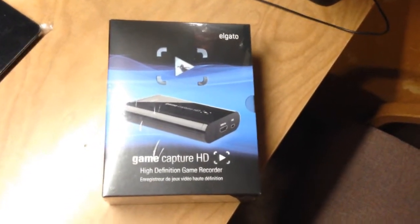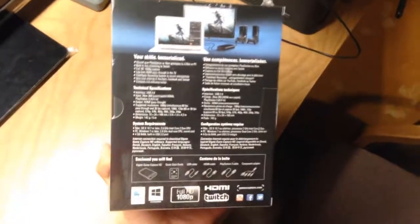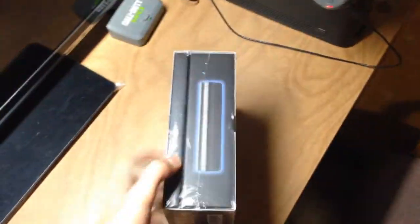Hello guys and welcome to my second unboxing. Today I'll be unboxing the Elgato Game Capture HD. I got a really good deal on it thanks to Black Friday — I didn't actually get it on Black Friday, I got it on Cyber Monday, which is actually today, which is the day I'm recording the video.